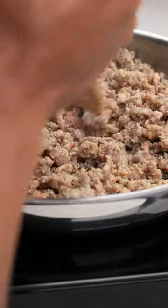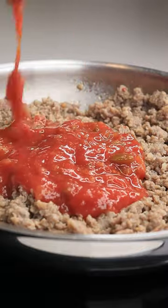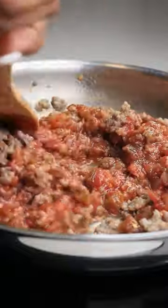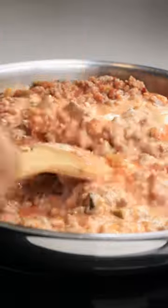Grab your favorite salsa and just pour that over. I am using this brand right here, but you can use whatever you like. Next, add eight ounces of cream cheese and mix it up until it's creamy like this.